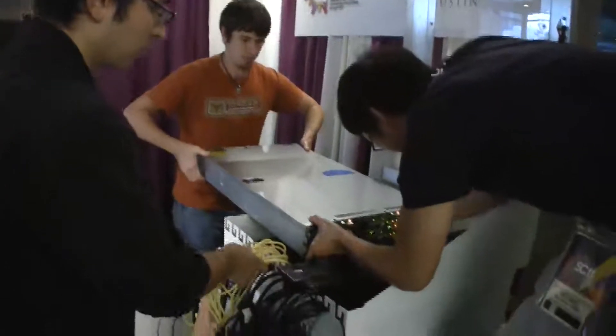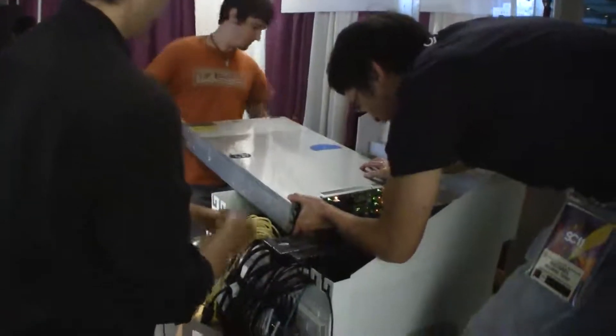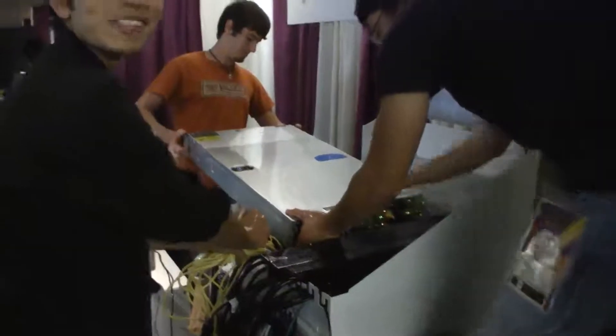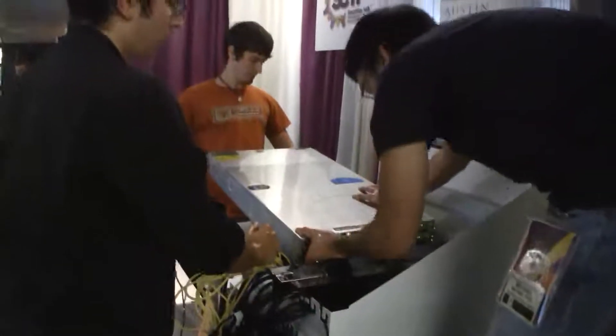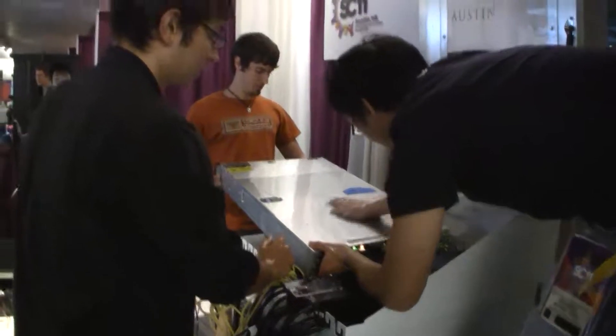Alright, pulling all the cables. Wait, it's turned on. They're going to die. It'll power off when you pull the power off. Are we going to wait for them? No, just push the buttons until they go orange.